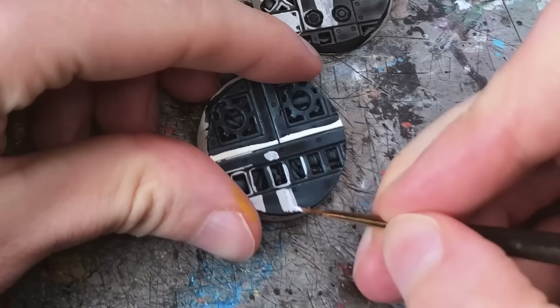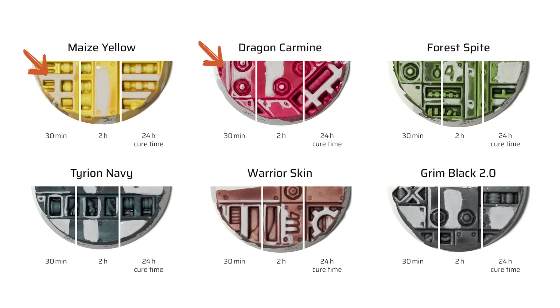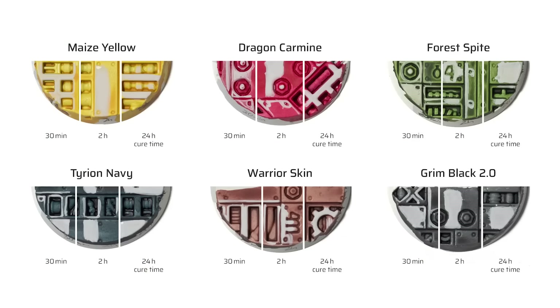With the resin more stable, the bleed-through effect is all but gone. On the lower half of the bases, I painted over with light gray acrylic paint after 30 minutes, 2 hours, and 24 hours. Around the 30-minute mark, some new Speed Paints still bleed through light layers — like Dragon Carmine, Mace Yellow, and Forest's Bite. It's much more faint than with the original formula, but still present on more vibrant colors such as red, yellow, purple, and green. However, after a longer curing time of about 2 hours, the bleeding stopped.